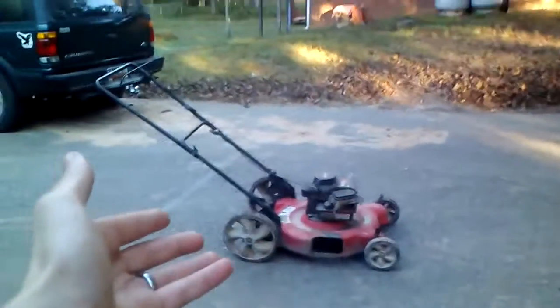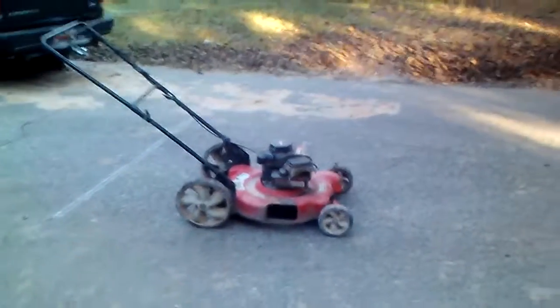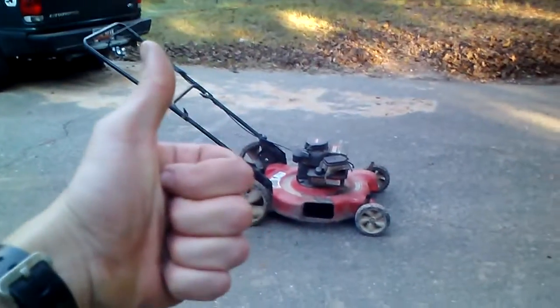All right guys, thanks for watching. The freaking piece of shit — super reliable Murray, your MTD.